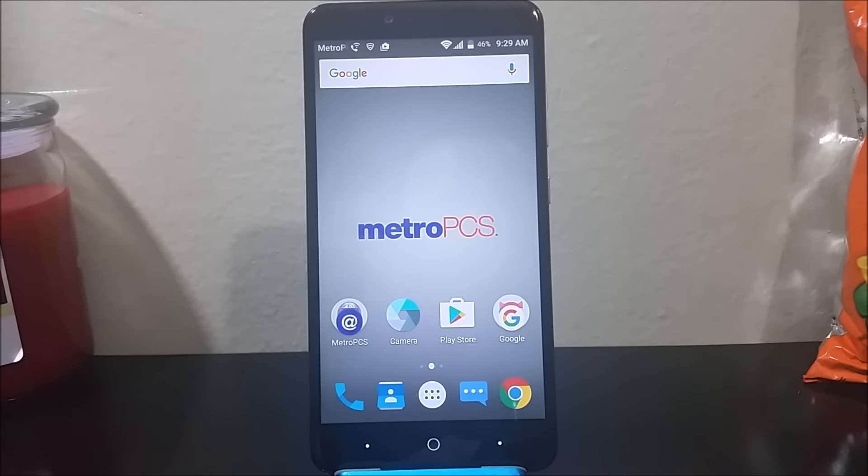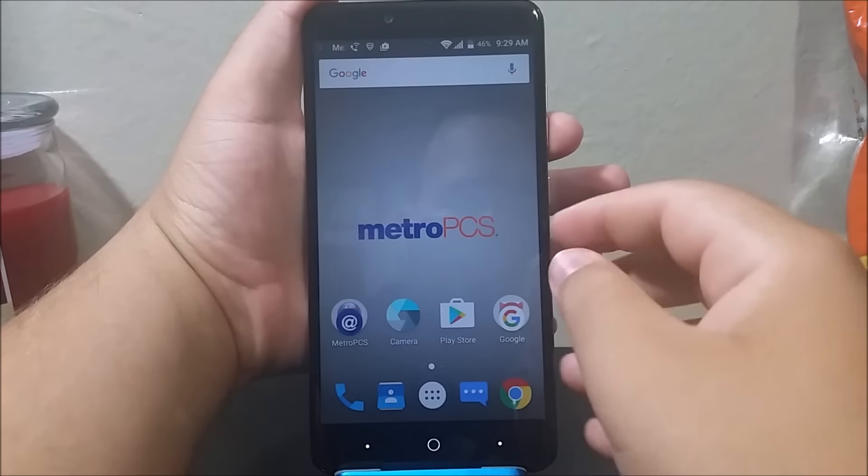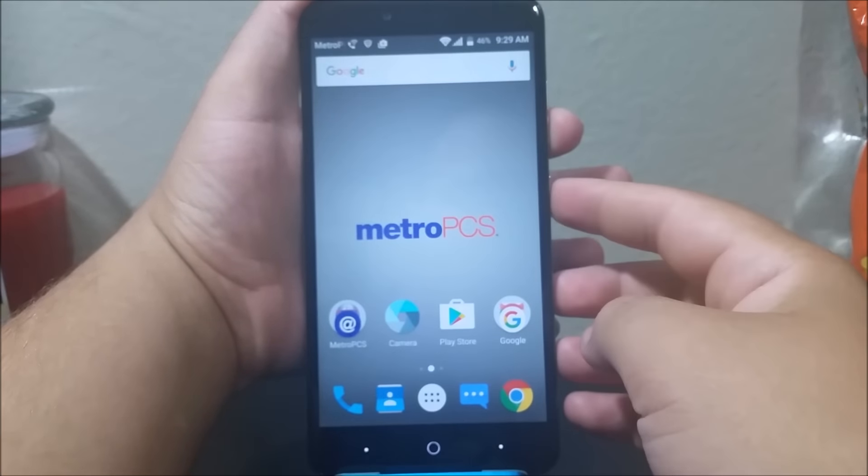Hi everyone, this is the CTE C-Max Pro from MetroPCS. Today I'm going to be showing you how to do a screenshot. It is very simple — you just need to press the volume down key and the power button at the same time.